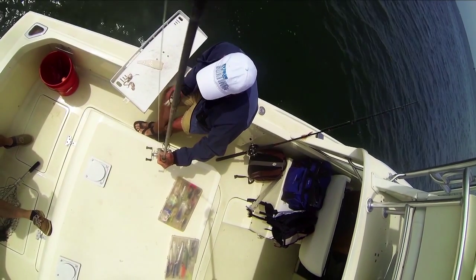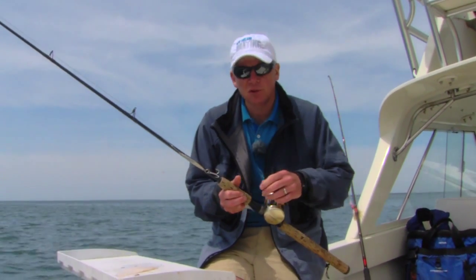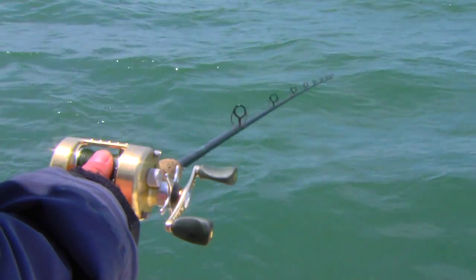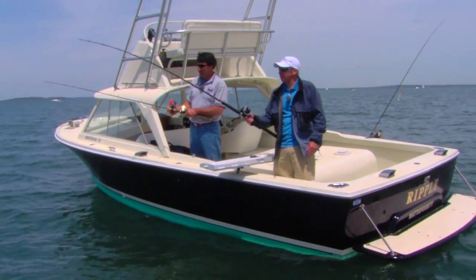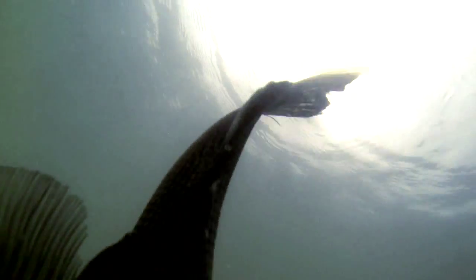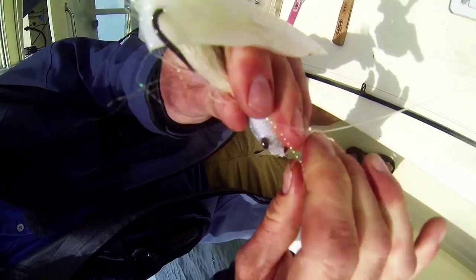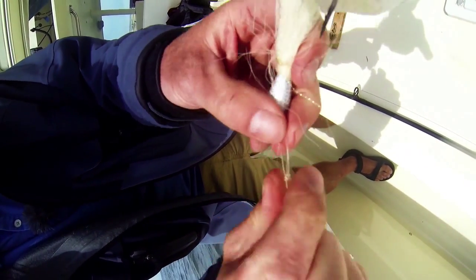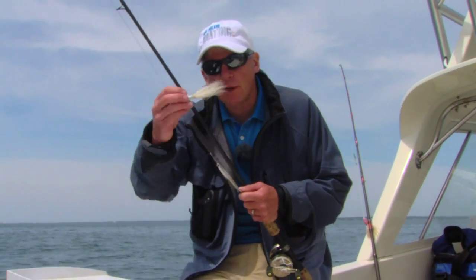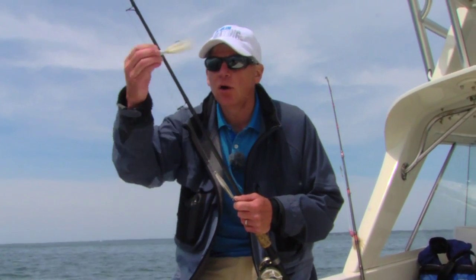I like to use braided line because it's thinner. The current doesn't affect the line as much as with monofilament, which can cause a belly in the line, because ideally you want the line straight up and down. So as you're hopping the jig over the bottom, you can feel it tapping bottom, you can feel when you get a strike, and you can set the hook. And then I tie the lure on using a loop knot. I feel that it allows the jig or the lure to perform a little bit better as it's going up and down. You want that nice jigging action so the lure's hopping over the bottom.